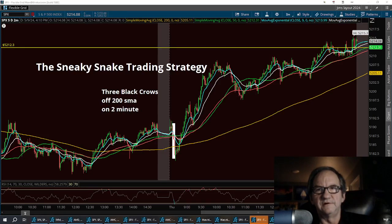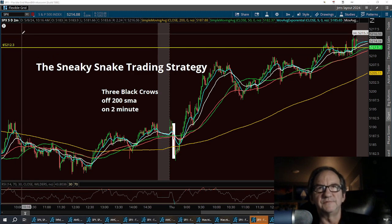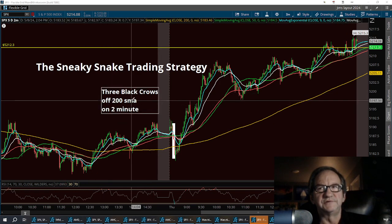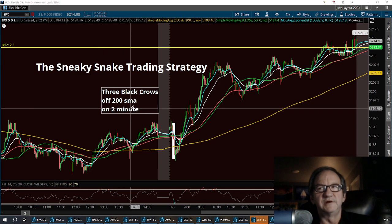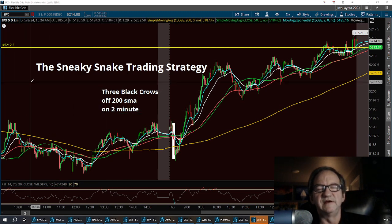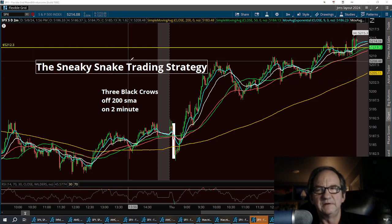Good morning retail traders, I'm Washboard Jim with the Sneaky Snake Trading Strategy. I'm going to show you how I took the SPX trade yesterday on the two-minute chart — and I'll also show you what it looked like on the one-minute. My strategy is all about chart patterns, moving averages, and being in the now.